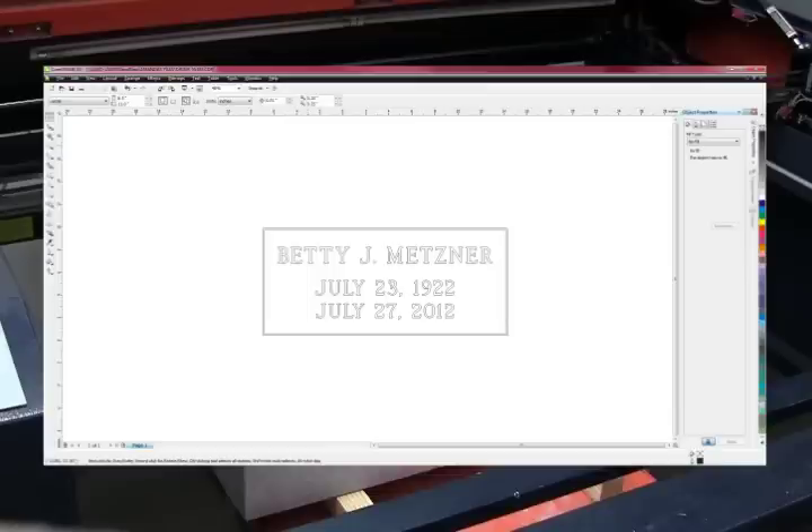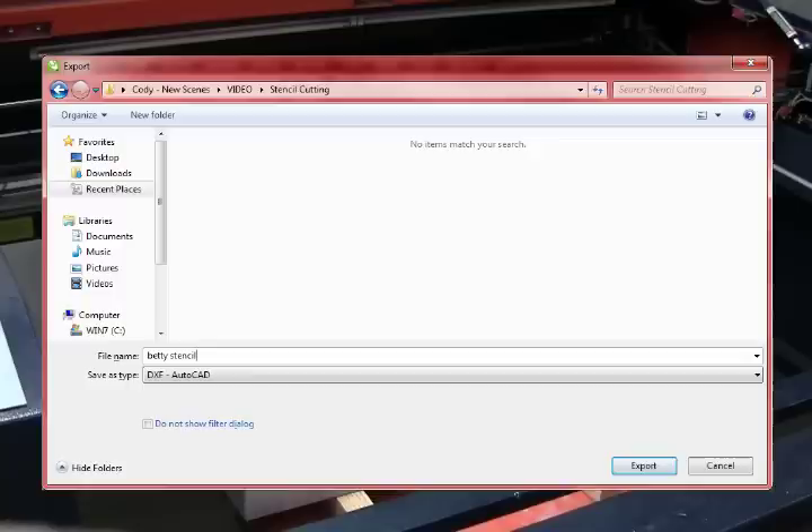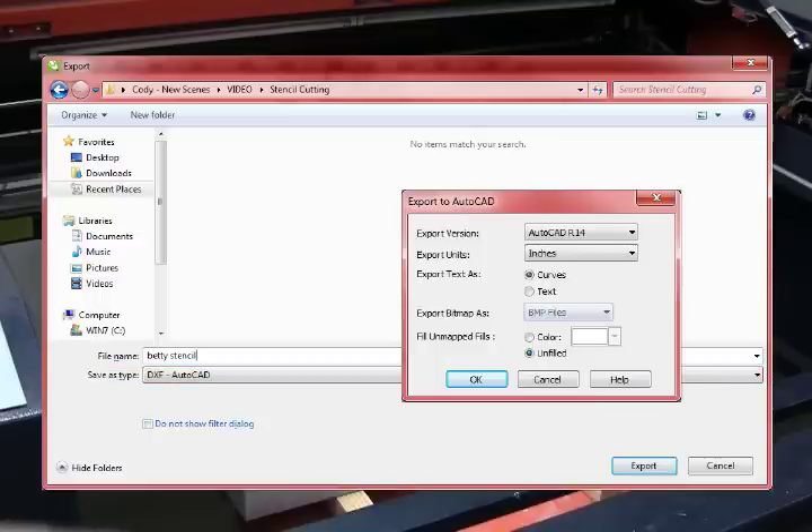My first step will be to go to File, and then Export, which will bring up this menu. Here I'll want to make sure my Save As type is set to .dxf. When I hit Export, this will prompt a new window where I'll be defining my file settings. In this window, I'll be using the following settings for my file.